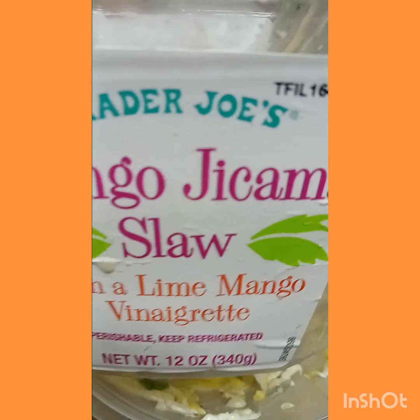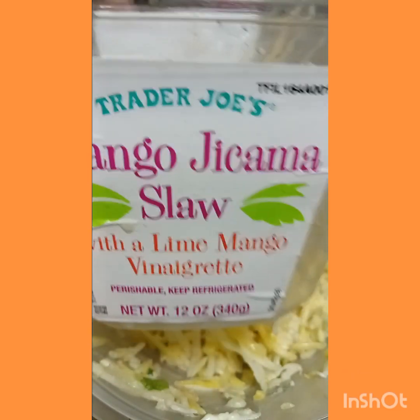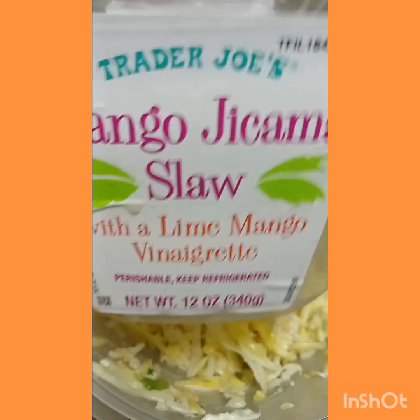Share, subscribe. Leave me in the comments if you ever had this, or is there anything else from Trader Joe's you want me to try? It's a little sassy, okay? All right.